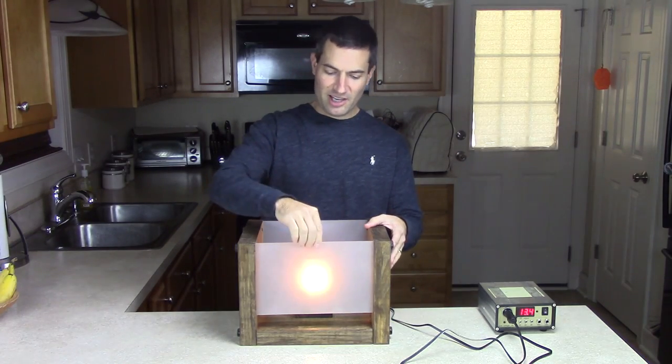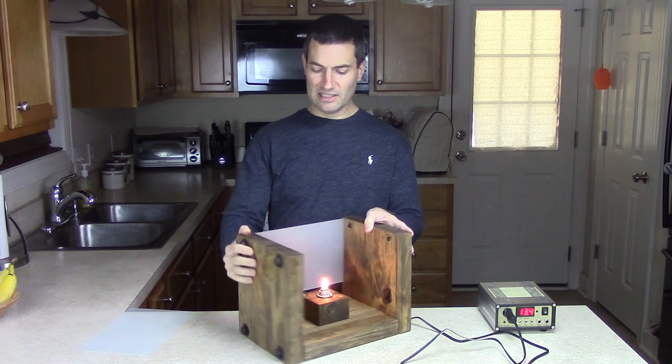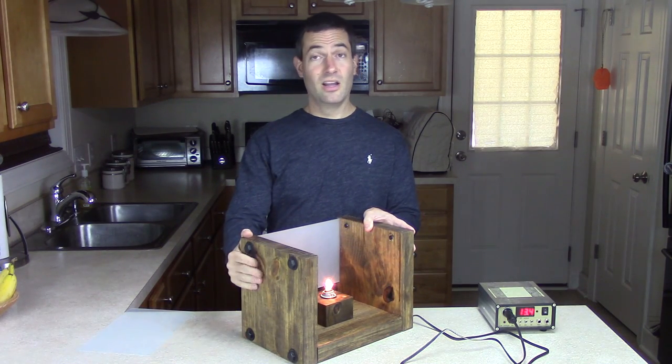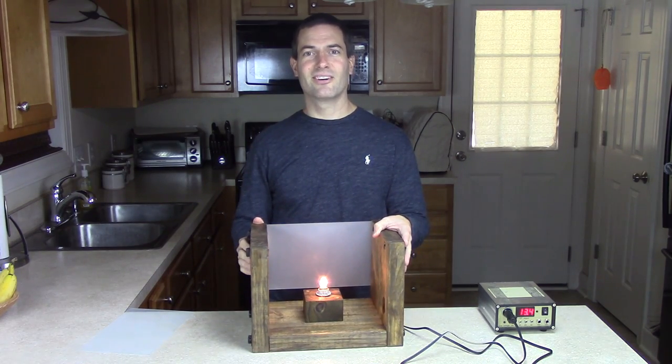Hello everybody. In today's video I'm going to show you how to build this very heavy duty, industrial looking lamp that can be used for home, a cabin, or a zombie apocalypse. Let's get started.